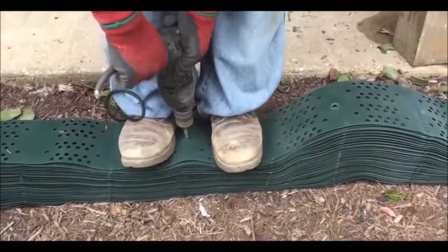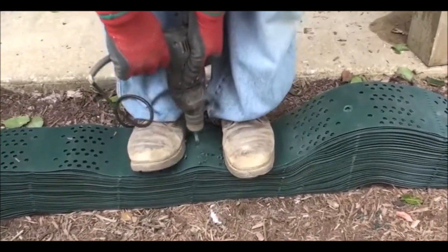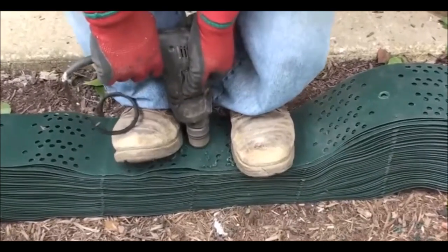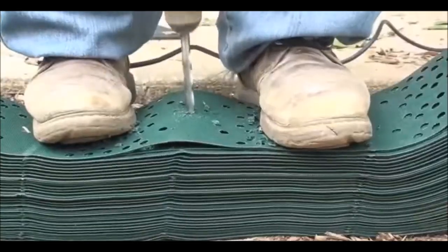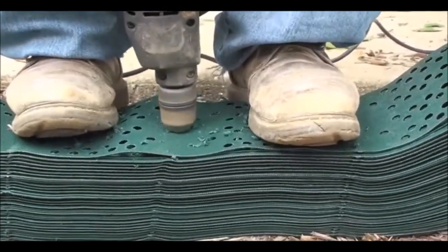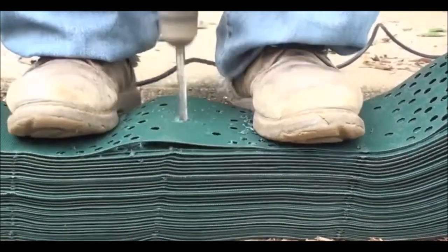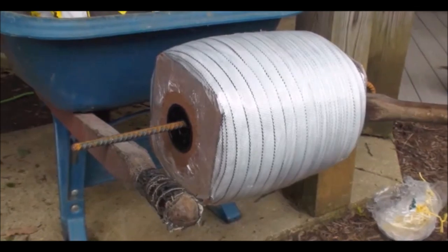We are going to pre-drill the slope grid before expanding. This is the hole required for a tendon. The tendon is attached to an earth anchor and run through the center of the slope grid. You will need to pre-drill each cell on the end of the slope grid and then every other cell throughout the center of the product. These holes are where we are going to run our tendon.